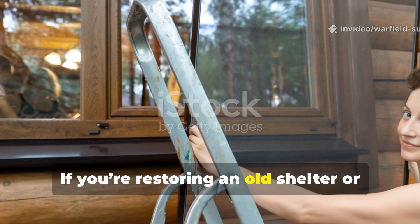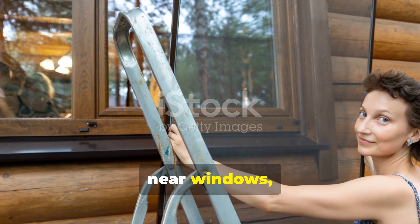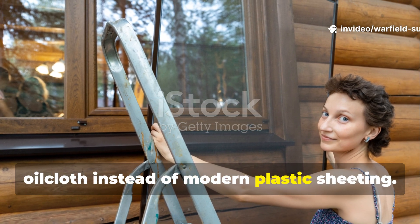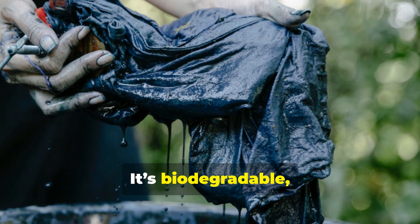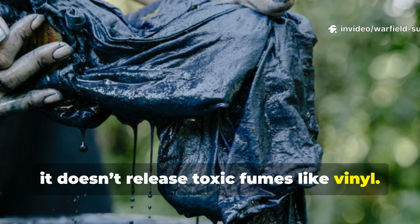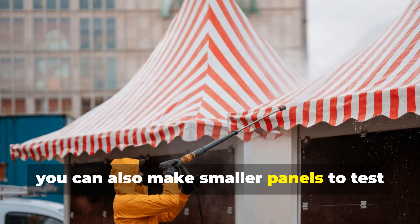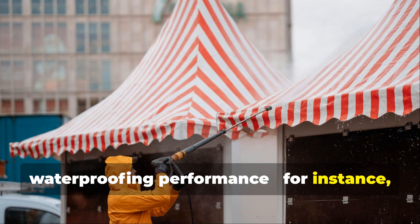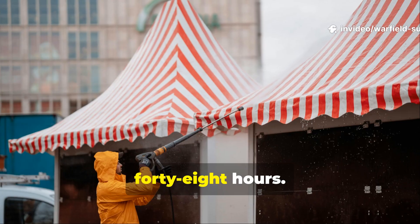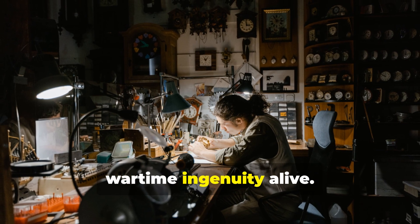If you're restoring an old shelter or creating a self-sufficient cabin, consider lining vulnerable sections — near windows, under eaves, or around door frames — with homemade oilcloth instead of modern plastic sheeting. It's biodegradable, resistant to cracking, and if scorched or torn, it doesn't release toxic fumes like vinyl. For those experimenting with historical recreations, you can also make smaller panels to test waterproofing performance — for instance, coat a one-by-one foot section and measure how well it resists rain over 48 hours. That's the kind of practical experimentation that keeps the spirit of wartime ingenuity alive.